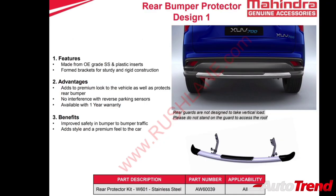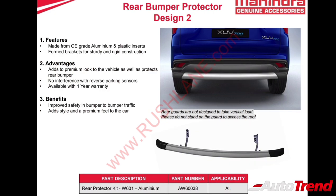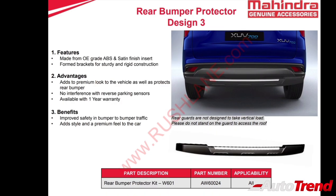As part of utility accessories, the XUV700 also has the option of three different design rear bumper protectors. The first design is made of OE grade stainless steel material with plastic inserts. The second design is made of aluminium, while the third and final design is made of ABS plastic which also gets satin chrome inserts.